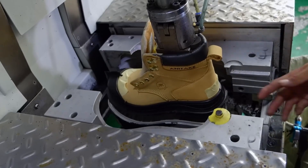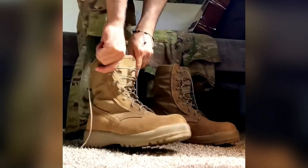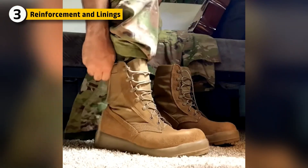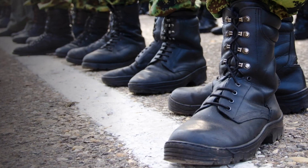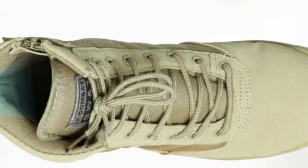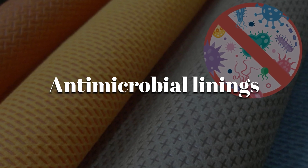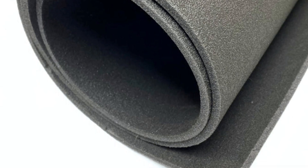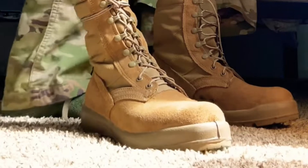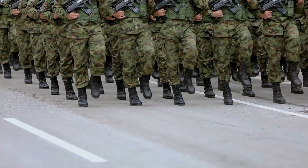And before it even meets the upper, there's one more hidden layer inside. A great military boot has to do two things at once: protect and comfort. That's where the inner linings and reinforcements come in. The inside of the boot is layered with antimicrobial linings to reduce sweat, odor, and bacteria. Materials like moisture-wicking nylon mesh or padded foam linings are bonded to the leather shell, giving soldiers a more breathable and comfortable interior, especially during 12-hour missions.